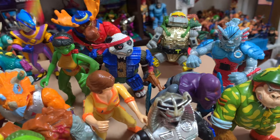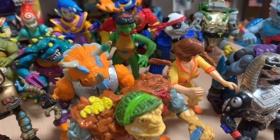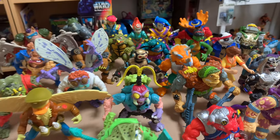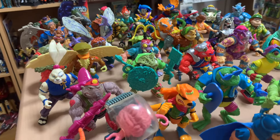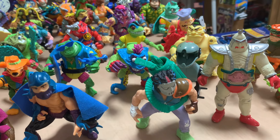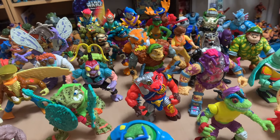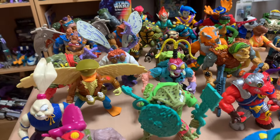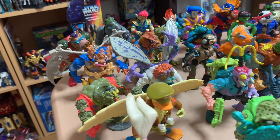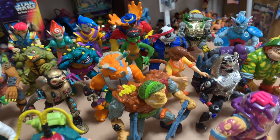Mona Lisa is a weird looking figure but yeah. You don't come across vintage Ninja Turtle figures in store in Japan at the used shops, but they do come up a lot on online resale sites — like Japanese versions of eBay. Ninja Turtles definitely was a thing over here.